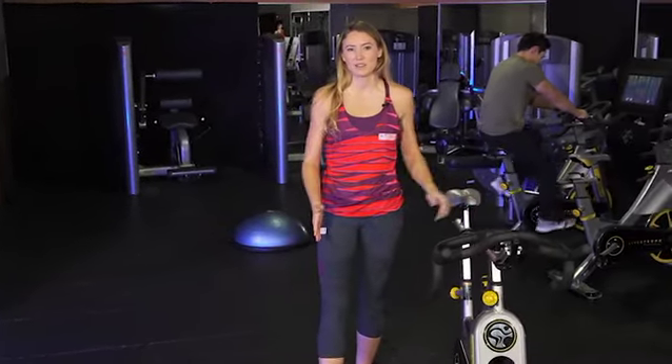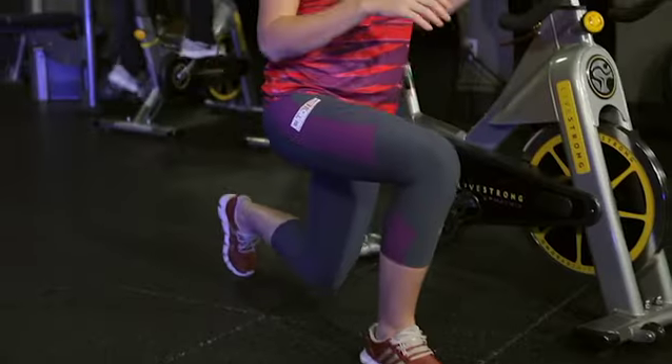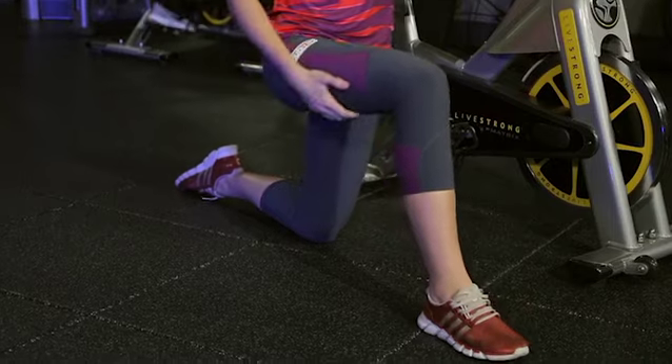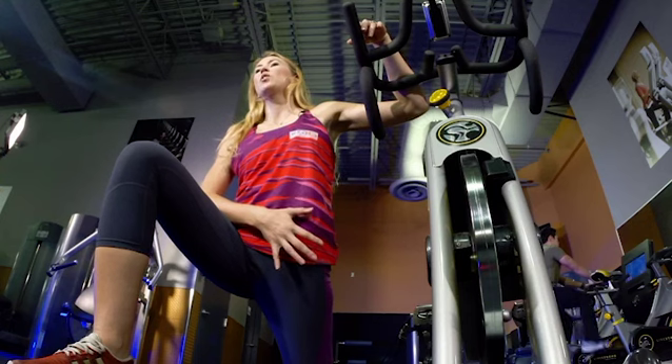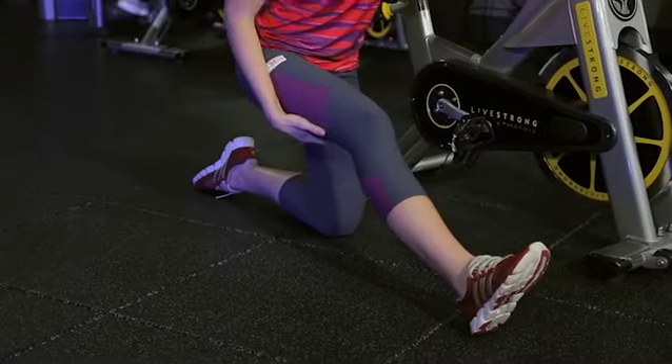When I say dynamic I mean continuously moving. You can hold stretches up to about 10 seconds at a time but not more than that. I like to get into different movements like this where you're going to rock forward and stretch your hip flexor for a few seconds, then rock back and stretch your hamstring.